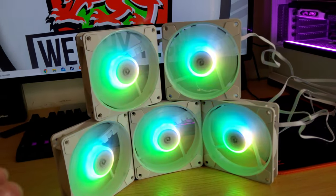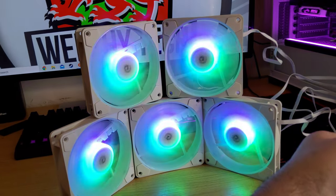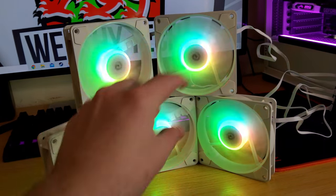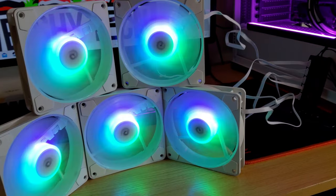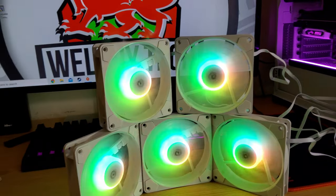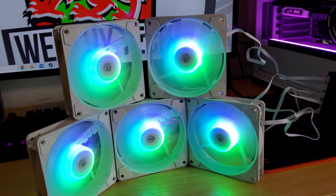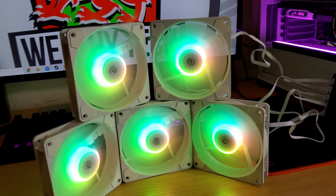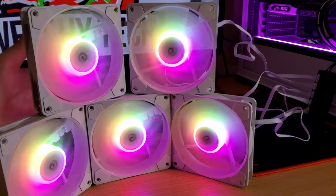The fans do go to 1500 RPM. If you hear a rattle, that's not Etsy's fault - that's because I've got them stacked up. I will say you can barely hear them at this speed; this is a full blast of 1500 RPM and they are really quiet. They push quite a lot of air as well.